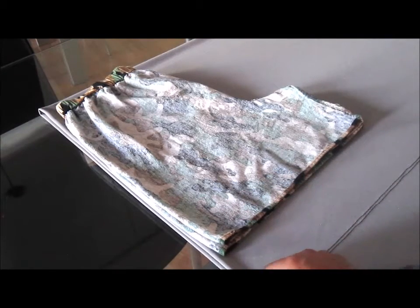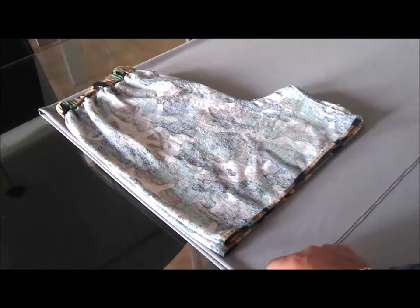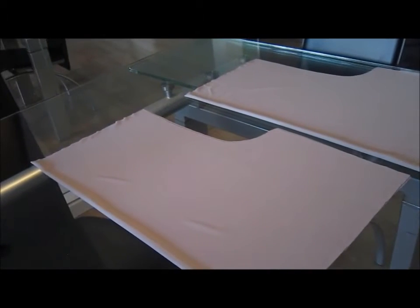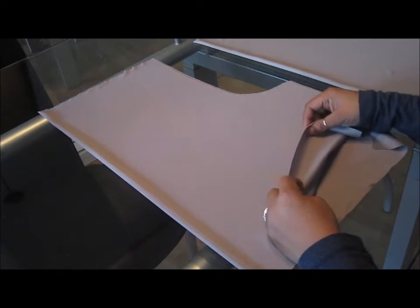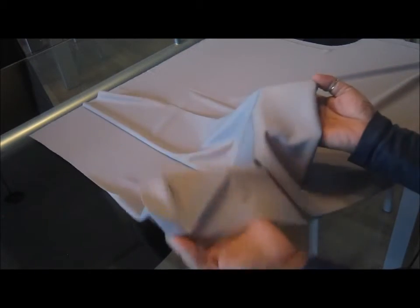Make sure you leave enough fabric depending on how long you want the shorts to be, and leave about an inch for seam allowance. Now we'll cut and be right back. Once you've finished cutting, this is what your pieces will look like when you separate them. This is the wrong side and this is the right side. You're going to open them up, and now you'll have the right sides facing each other.